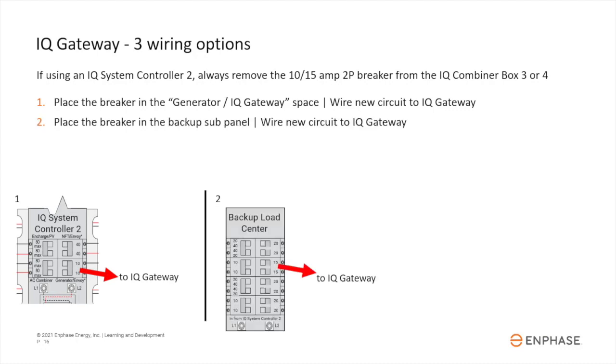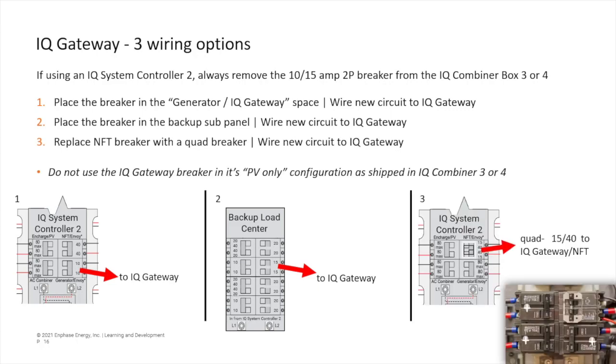Option two: place the breaker in a backup panel and directly wire it to the IQ Gateway input. Or option three: if a generator is installed, you can replace the NFT breaker with a quad breaker, then wire one circuit to the IQ Gateway input and the other back to the neutral-forming transformer.